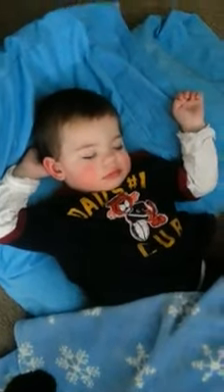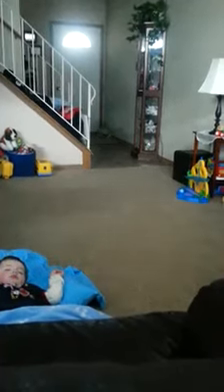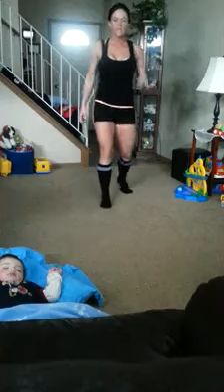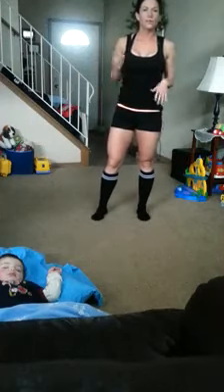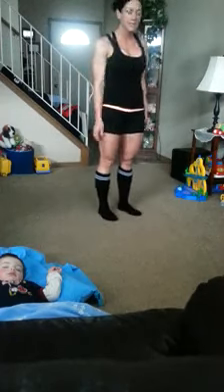So this guy's sleeping, so I figured this was the best time to make the video. So here we go. Look at him. So today's burpee challenge — we're on day 24. It's going to be burpee jack feet. So level one looks like this.